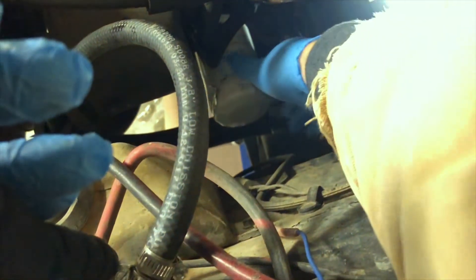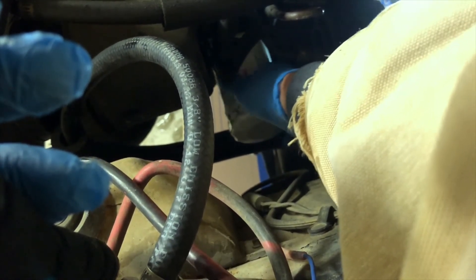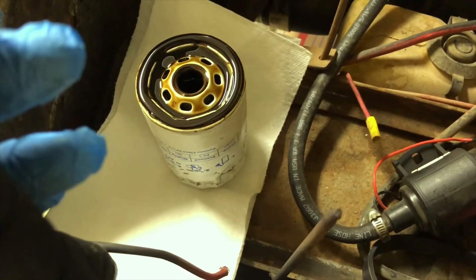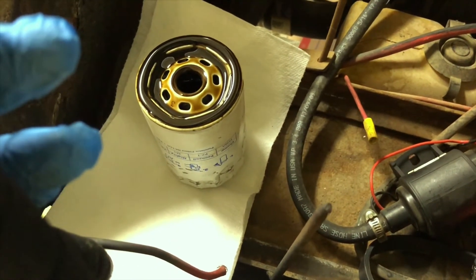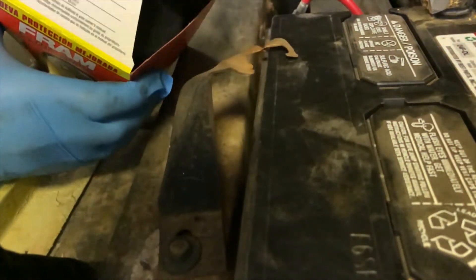I'm going to try to hold the camera as I loosen and take off the oil filter. I've loosened it with the big wrap-around wrench and I'm going to take this off right now. It's just about off. Luckily I have cardboard down below so it catches some of that oil as it comes off. Here's the old oil filter off now. We'll go ahead and grab the new one.